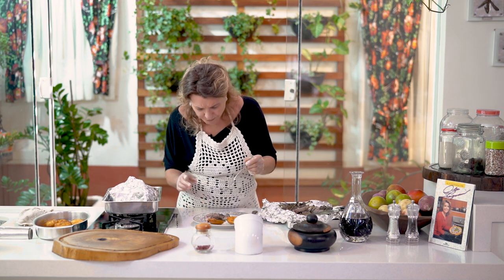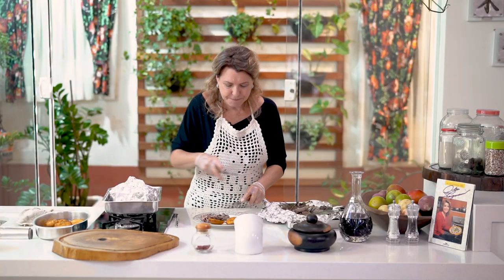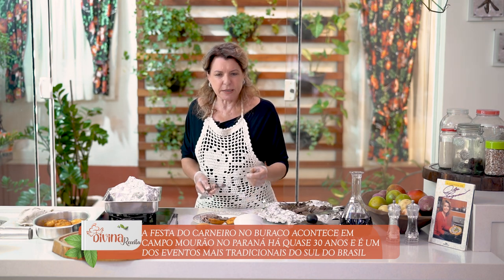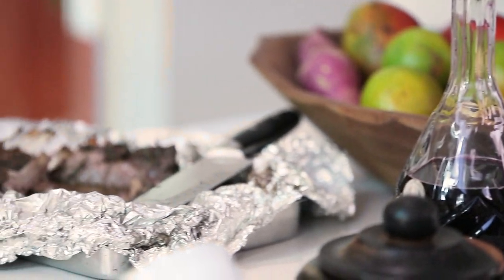Muito bom. Our cordeiro is falling apart. That's it, folks. I remembered Campo Morão and the carneiro no buraco. Naturally, they use other spices there — whole cebolas, pimentão. But this here is very good. After the team tries it, we'll see if they like it. And the batata — you eat it like this too. Perfect combination. Sometimes you want to make a meal that doesn't even need a knife. That's more or less what this is, because the meat is falling apart.